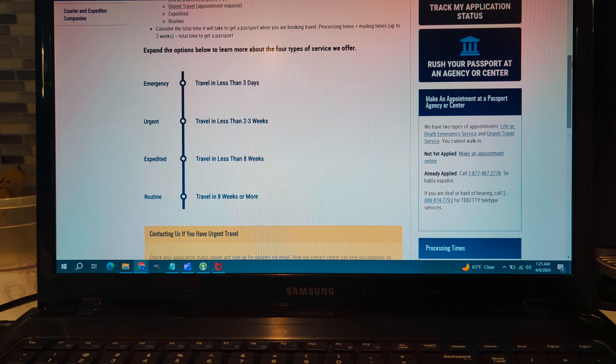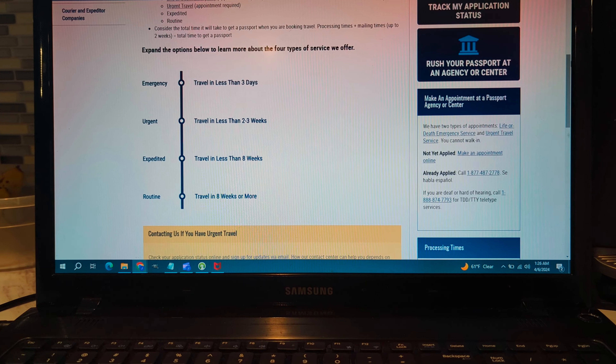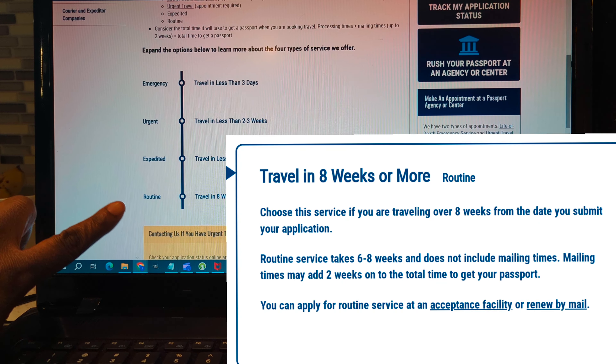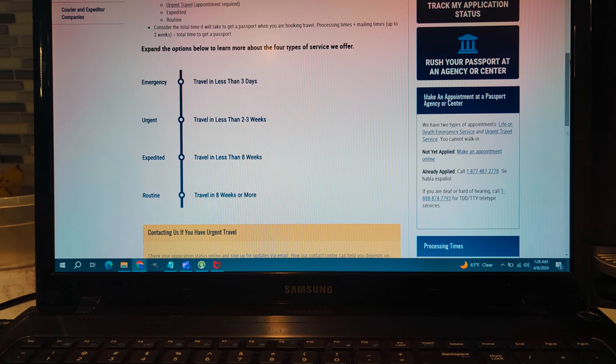You see this line graph right here? Remember when I said that an expedited passport is not as fast as an urgent passport? This is what I mean. I'm going to go through the different types of passport speed. First is the routine passport — that one is when you're traveling in eight weeks or more. With routine, people normally just mail out their passport and get it between six to eight weeks.